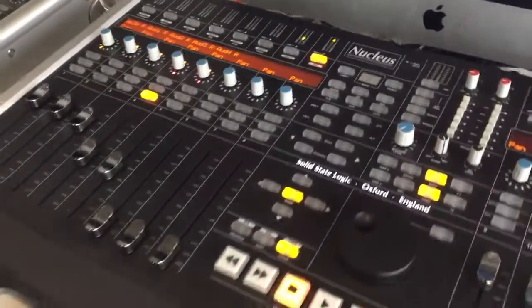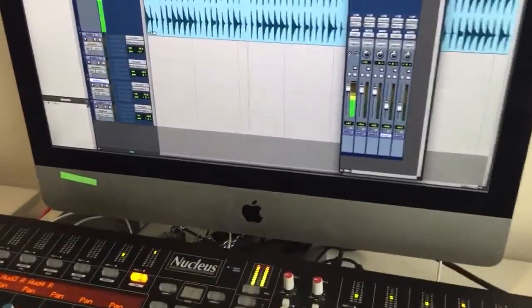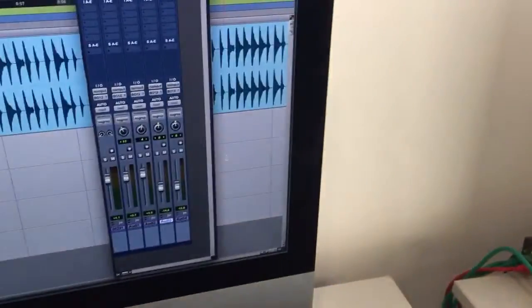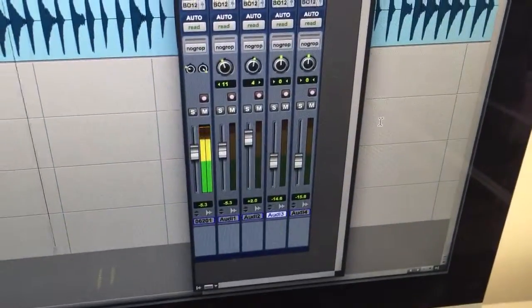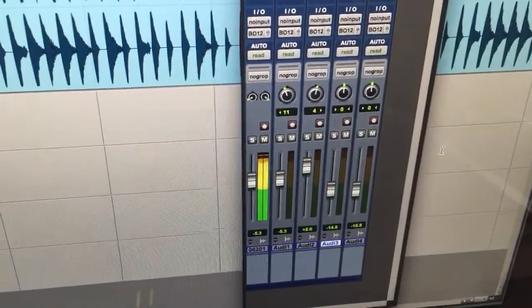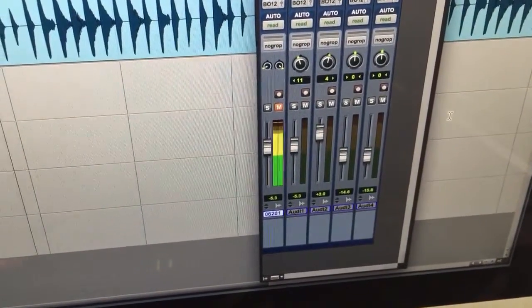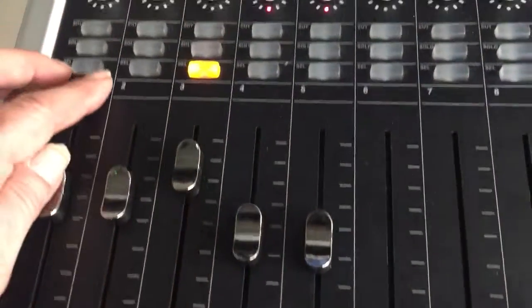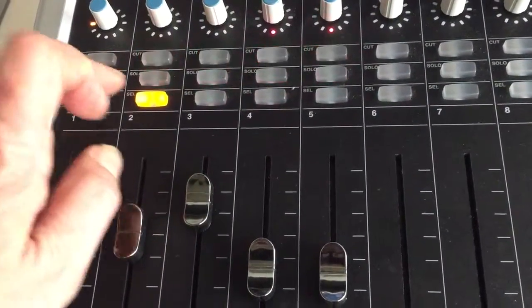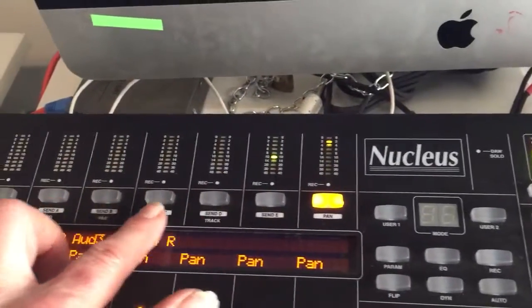In this situation we have it in Pro Tools mode. If I just hit the transfer button you can see the fader movement — right here, there we go. And pan movement, you can see that there.